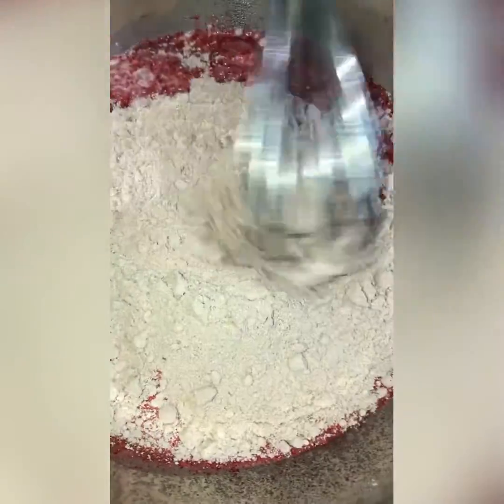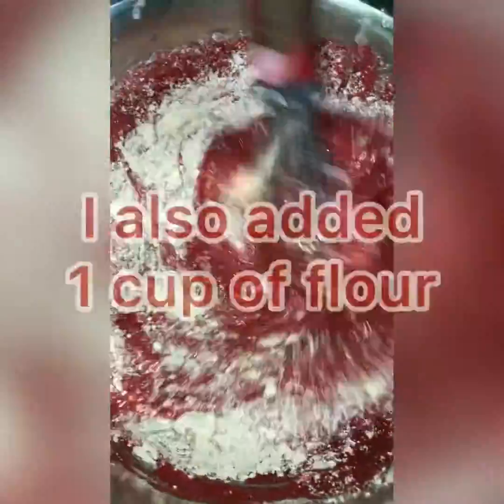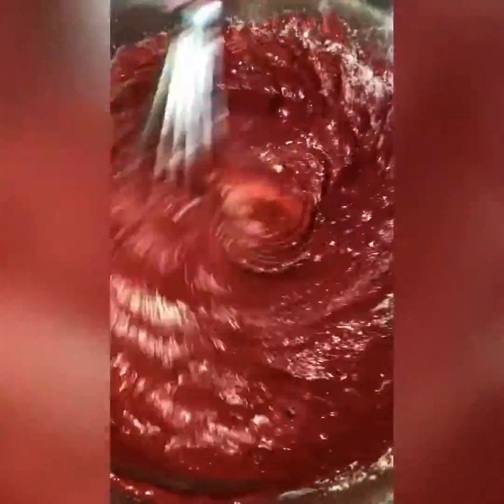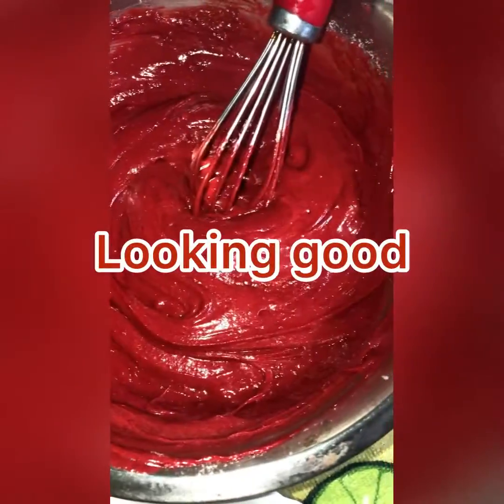I went ahead and put two cups of milk into my red velvet cake — two cups of milk. Now I'm going to whip this around.